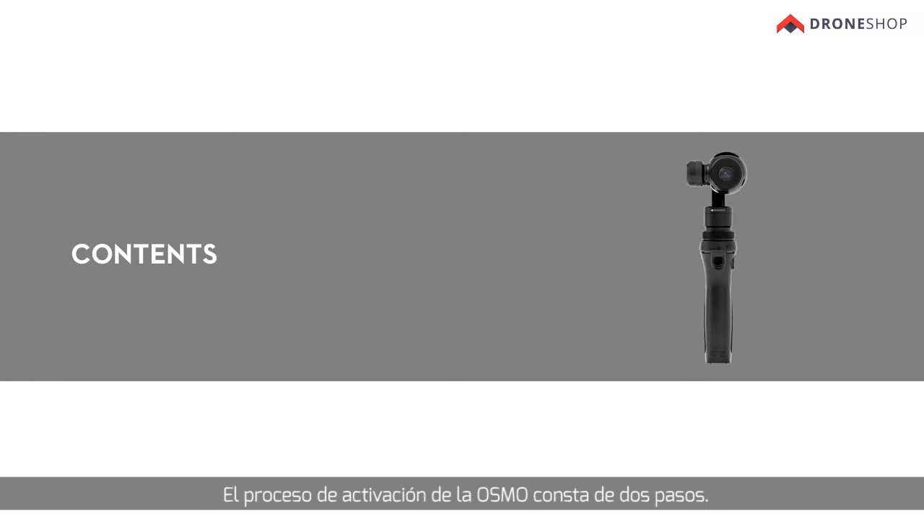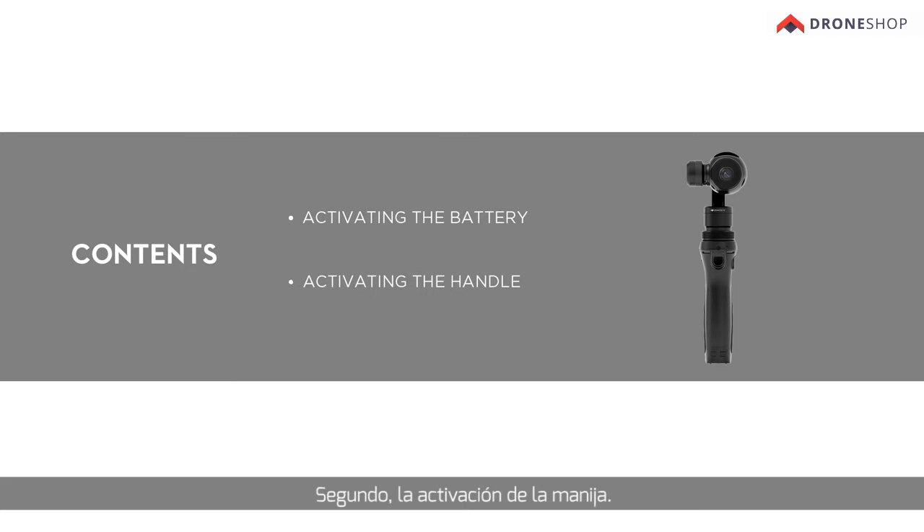The Osmo activation process has two parts: first, activating the battery; second, activating the handle.